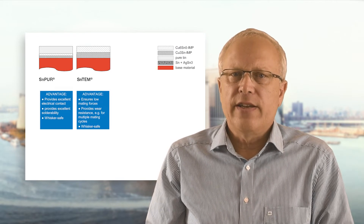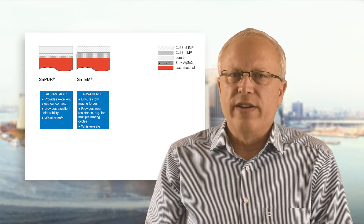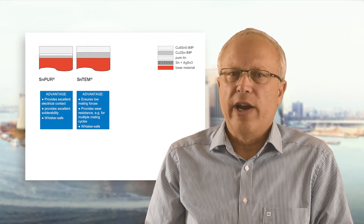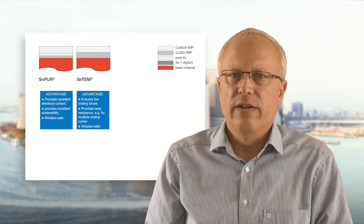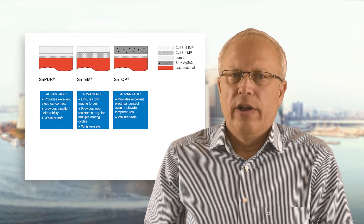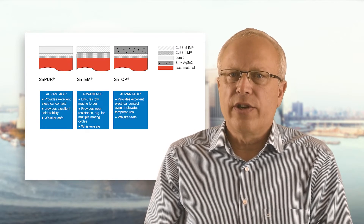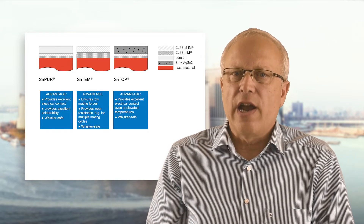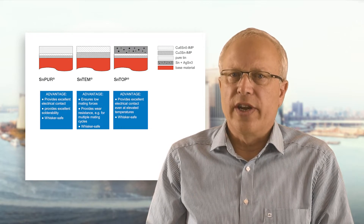The Essent TEM layer is very hard and thus ensures low mating forces as well as wear resistance, which may be of interest if multiple mating cycles are foreseen. It is also whisker safe. Essent Top likewise provides excellent electrical contact to the mating partner, even if service temperatures are higher than usual, and is also whisker safe.